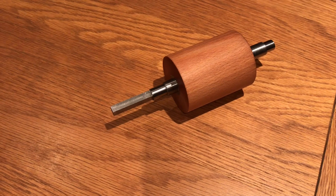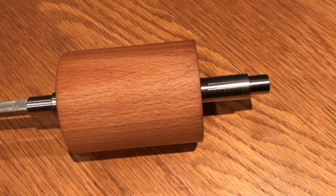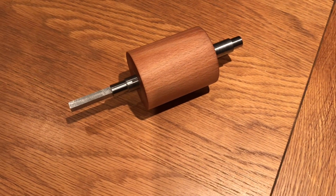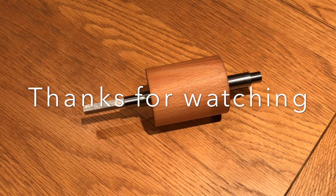There's the finished barrel and arbour. The pivots are now highly polished as you can see, and it's ready now for the barrel end caps, the click, the ratchet wheel, and the main wheel. I'm going to get on to the main wheel next because that's a little bit daunting.